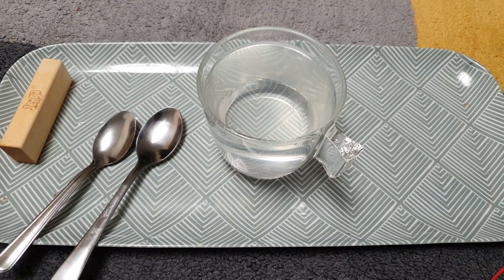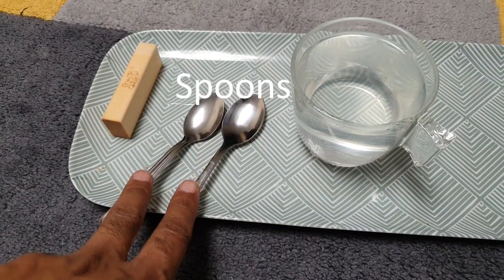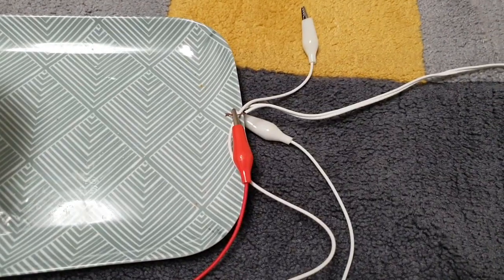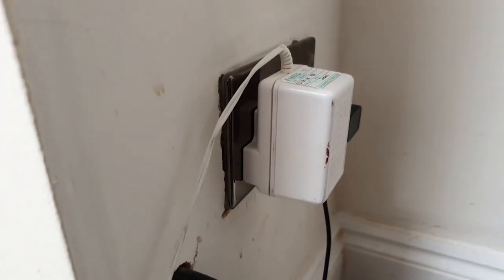This is a very simple setup for electrolysis at home. All you need is a salt solution — dissolve some salt in water. Then you need two spoons and two crocodile clips. These crocodile clips need to be connected to a power supply, which can either be an adapter or a battery.